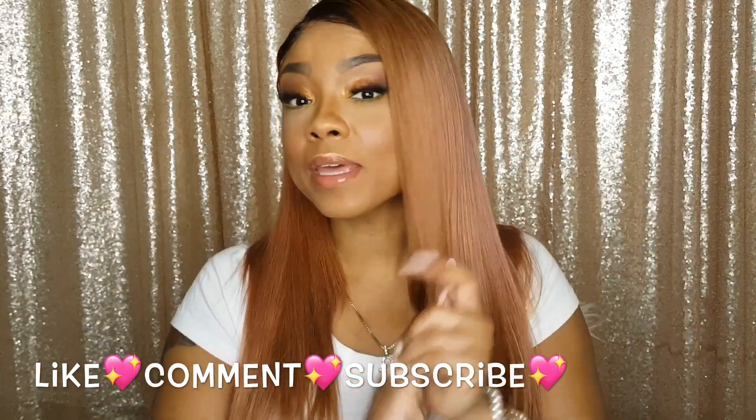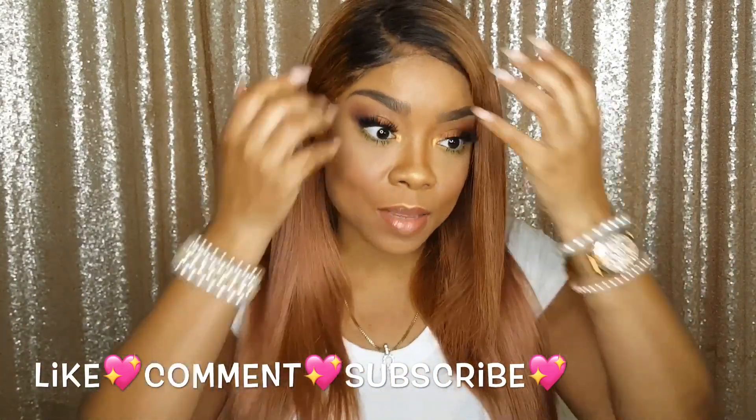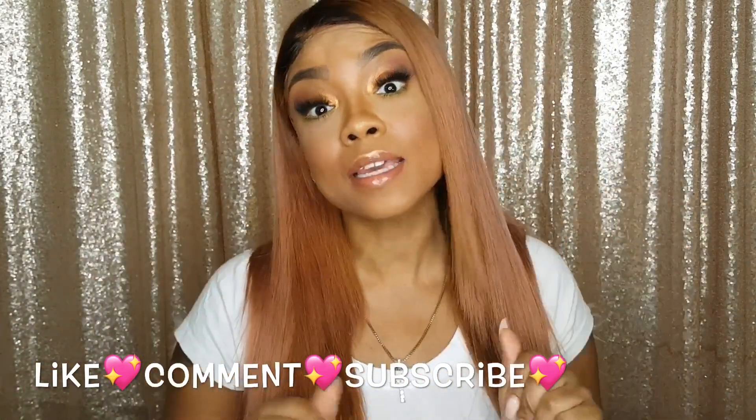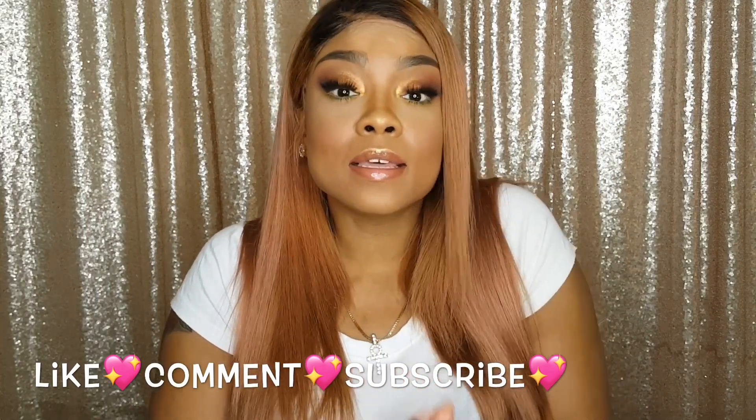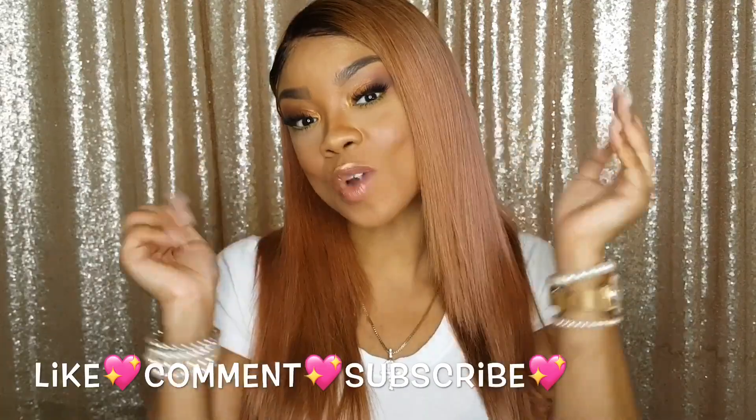If you liked this video, please subscribe and like, and make sure you comment to let me know if you like this look or if there are any looks you'd like to see me do. I'll see you guys next time, bye!